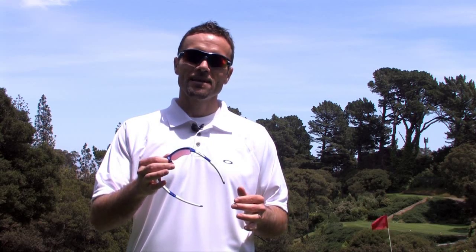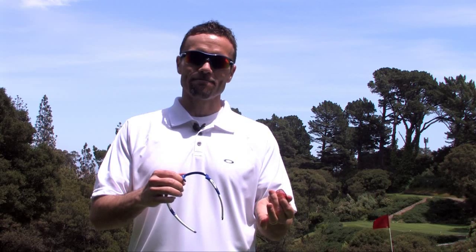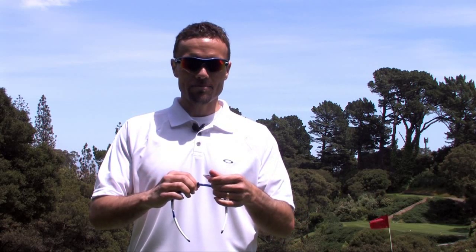One of the best interchangeable styles on the market is the Oakley Flak Jacket. Changing the lenses in and out is super easy, and once you've done it a few times, you become an instant expert.